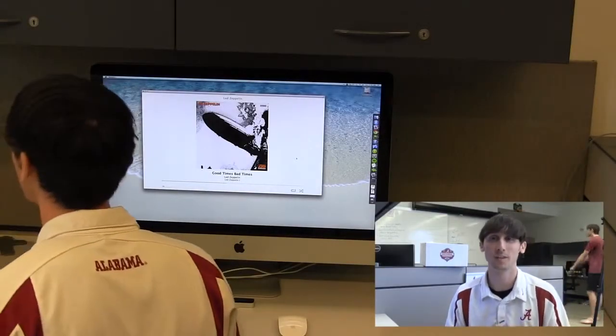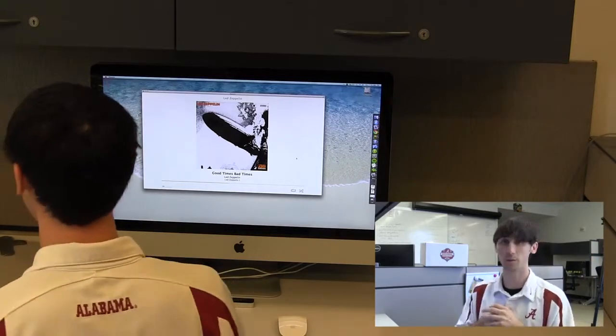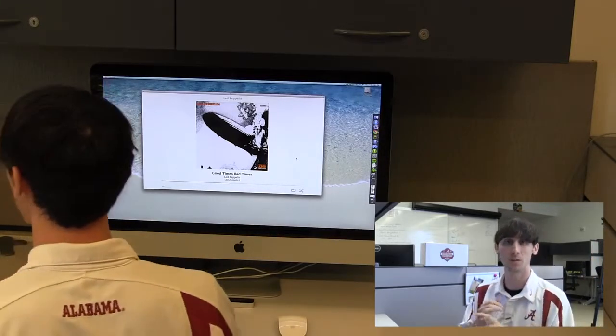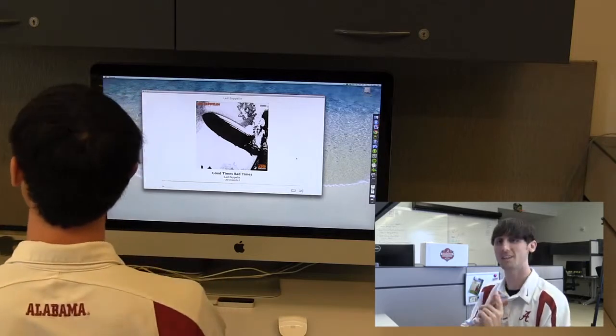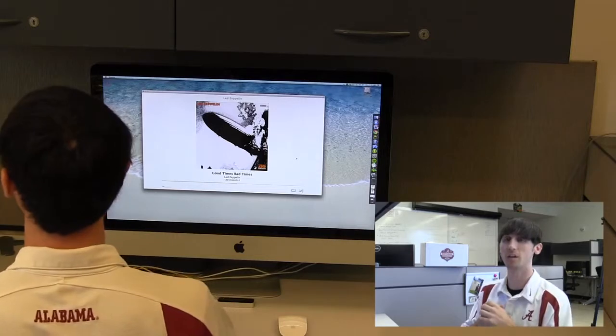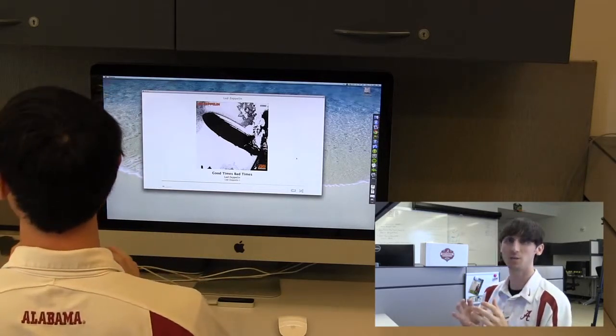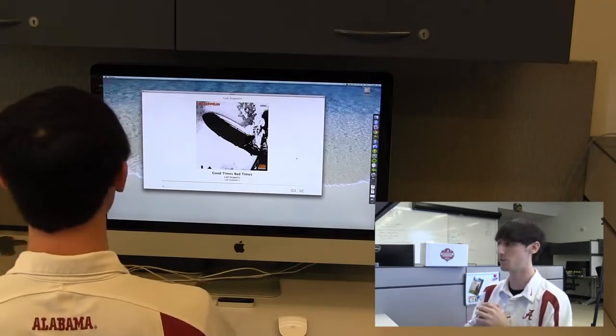This is the mobile team at the Center for Advanced Public Safety. We have a really cool demo for Leap Motion we want to show you today. It's a music player called Maestro, and it allows you to skip songs, play/pause, select from a ton of playlists, shuffle, and repeat all your songs, just like you would in iTunes, but this time, hands-free. We're going to share some of these gestures with you on how to drive this Maestro music player.